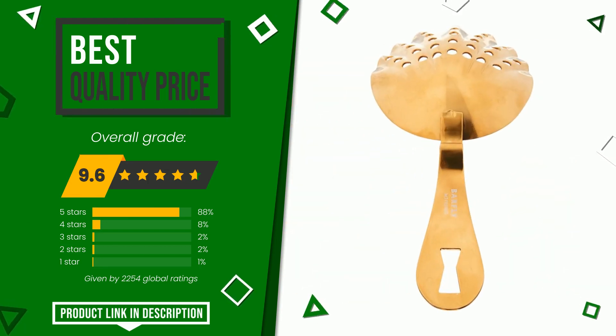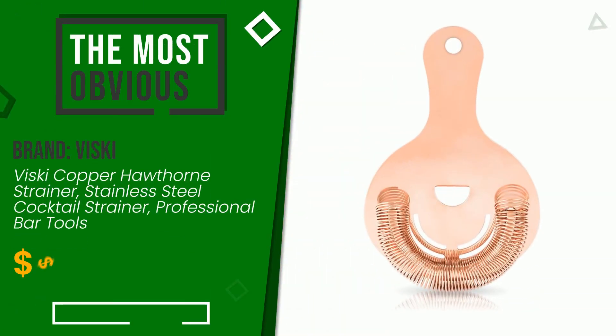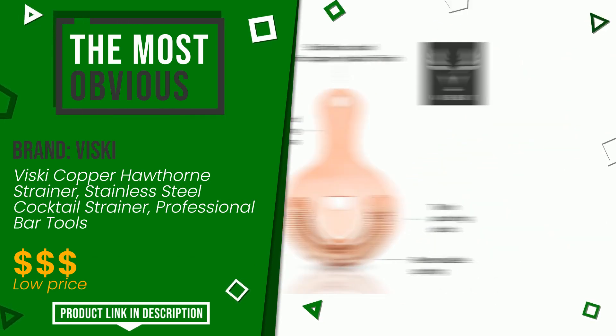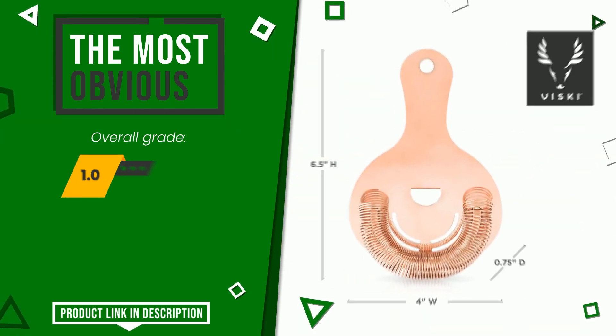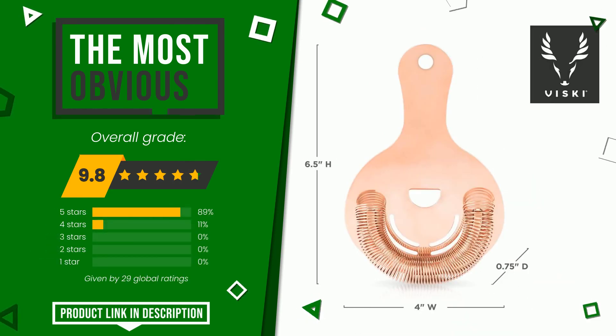The final grade awarded by this Visky article is 9.8 out of 10. It currently turns out to be the most discounted of this selection. It represents one of the most interesting items of the many products in this area and remains an excellent choice for most users who have already purchased it.